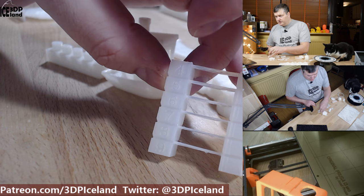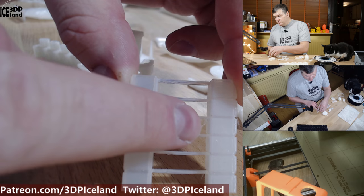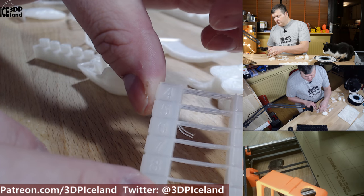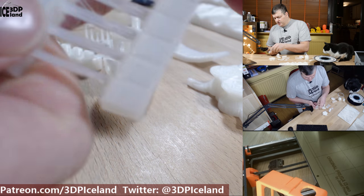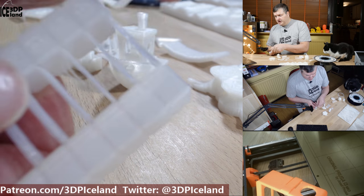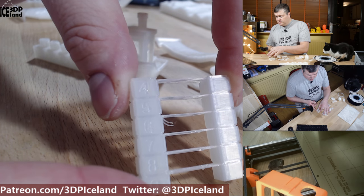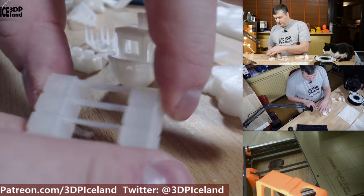I printed out a temperature tower and I had this strange issue here, but I don't know what happened. Other than that it came out really good with very good layer adhesion. I had a very difficult time breaking it apart, so it's a very strong layer bonding with this filament even at 205 degrees.